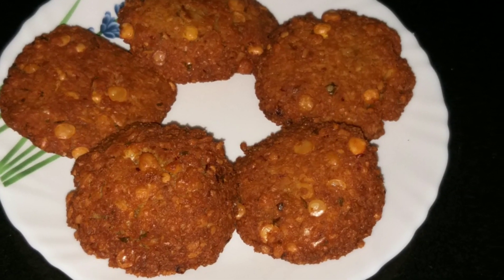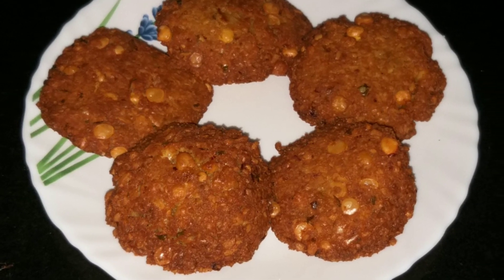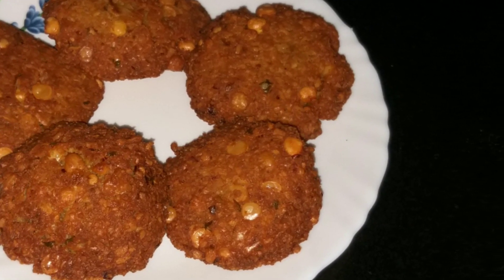Hello friends, welcome to our channel. Today we are ready to make a crispy dish with crispy eggs. Now we will show you how to make this crispy dish.